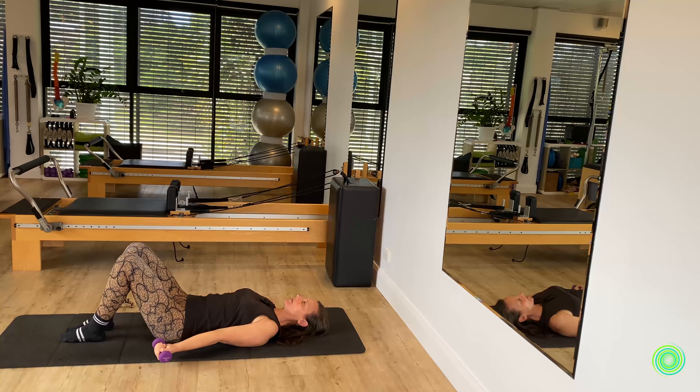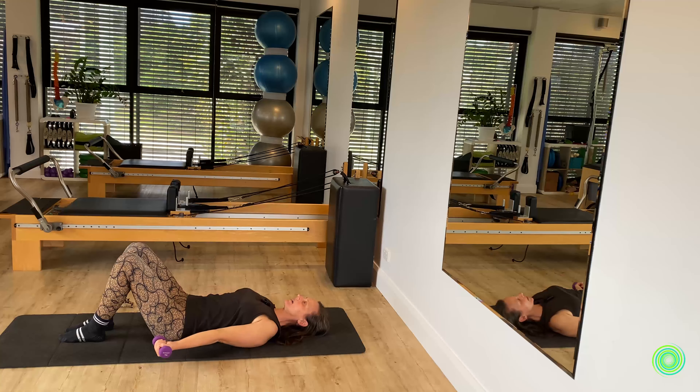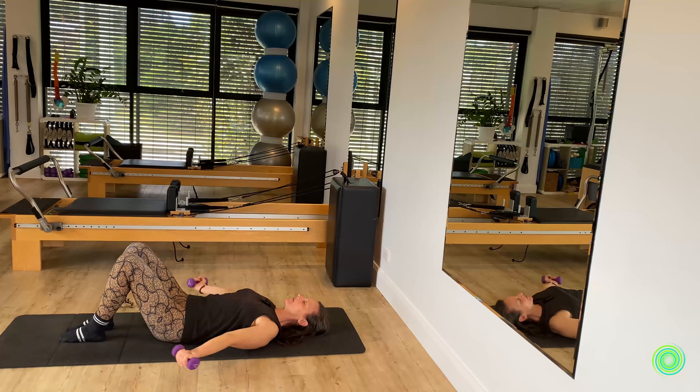Hold the arms out in their line, hovered off of the floor, and start to pull them into the side of your body with palms face up, then bring them out in line with your shoulders again. The trick with this one is to not let those arms go higher than your shoulder height — we often take them further up towards the ears, but try to keep them in that hovered state.